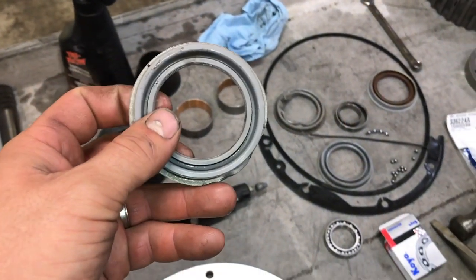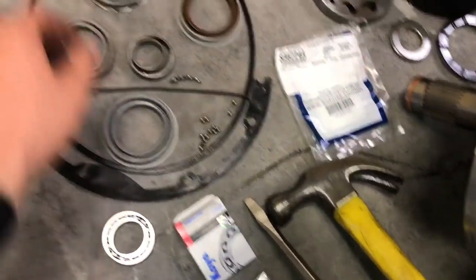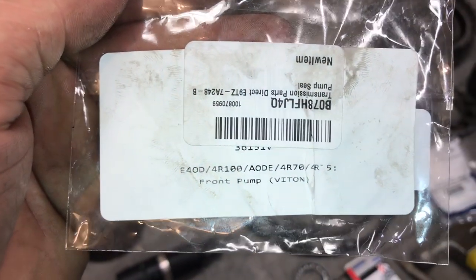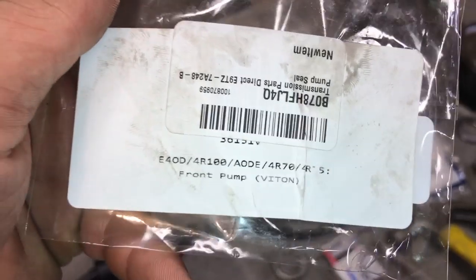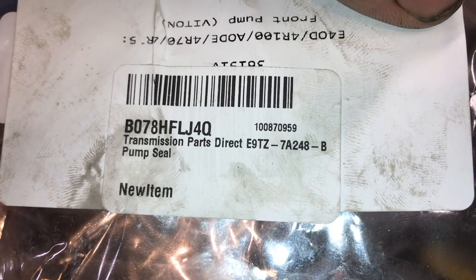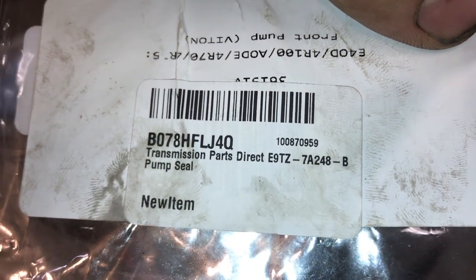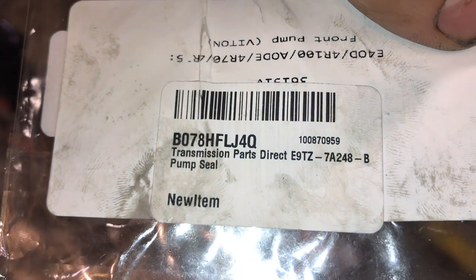As I was still looking around and doing research, I happened to find a Vitan seal on Amazon. Here is the part number for it — E9TZ 7A248-B. That is the part number that you need. Pretty sure if you just Google that part number or look it up on Amazon, you can find this.